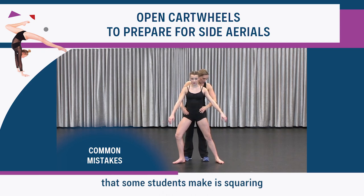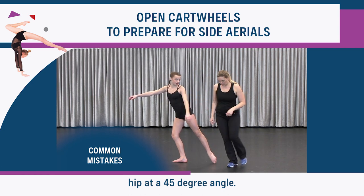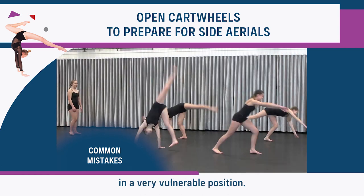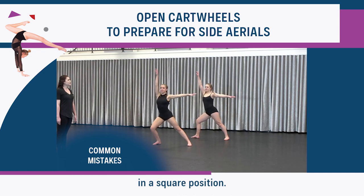A common mistake that some students make is squaring off the hips to the front instead of closing the second hip at a 45 degree angle. This creates the wrong position on the landing leg and puts the knee in a very vulnerable position. Remember, we need to prepare for the landing by landing that first foot in a square position.